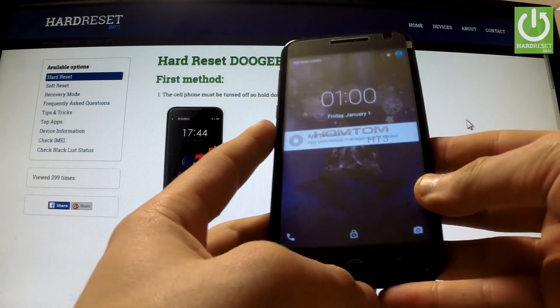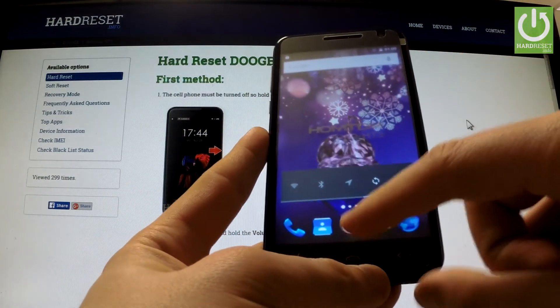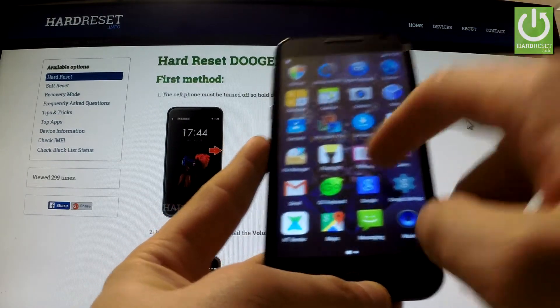At the very beginning, hold down the power key for a few seconds, then unlock the screen, tap the Apps icon, find and select Settings.